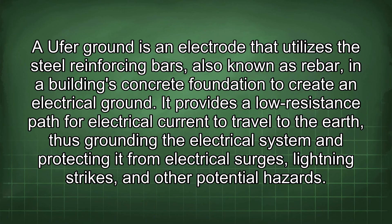An Ufer ground is an electrode that utilizes the steel reinforcing bars, also known as rebar, in a building's concrete foundation to create an electrical ground. It provides a low resistance path for electrical current to travel to the earth, thus grounding the electrical system and protecting it from electrical surges, lightning strikes, and other potential hazards.